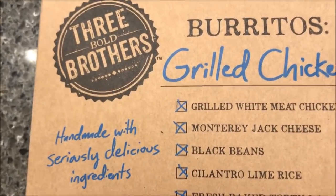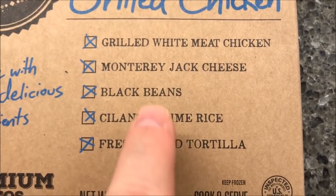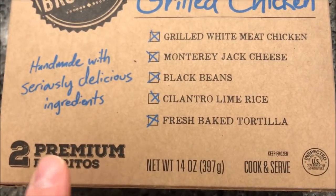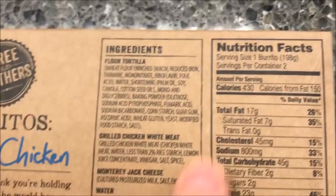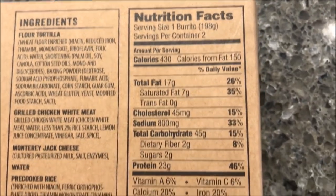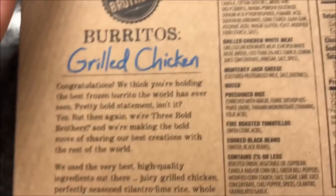So that's about $2.50 a piece, which isn't too bad. It's grilled white meat chicken, Monterey Jack cheese, black beans, cilantro lime rice, and a fresh baked tortilla. There are two in the box — handmade — and they're 430 calories per burrito, so keep that in mind. There are the ingredients if you want to see.